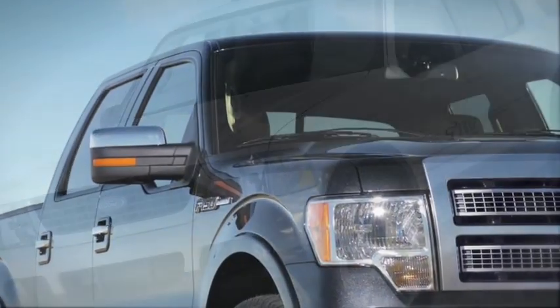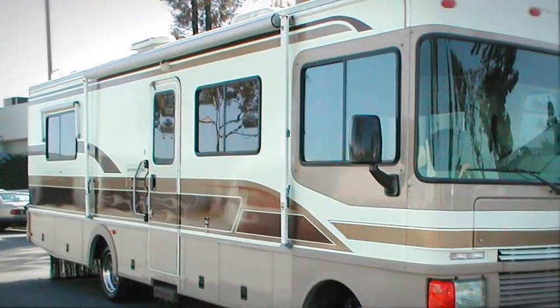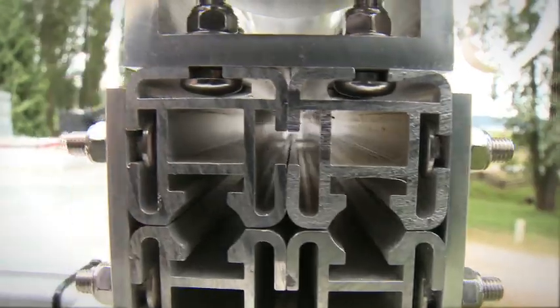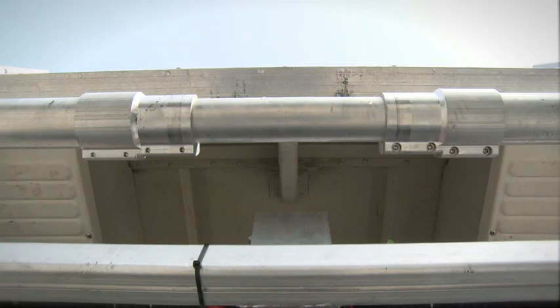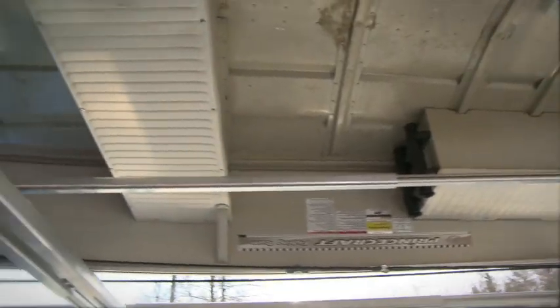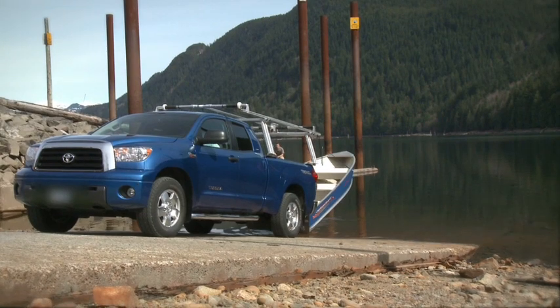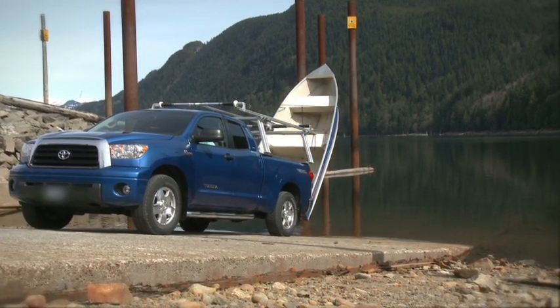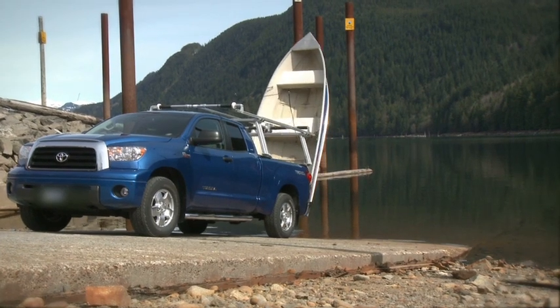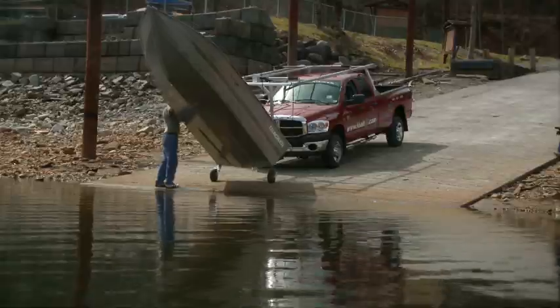Each one is designed to suit your specific need. Made from aircraft grade aluminum, these products are light and extremely strong and resist all types of harsh weather conditions. All of our systems come with stainless steel hardware and wireless remote control. Our front and rear boat loaders can lift up to 400 pounds and carry up to 82 inches in beam width. Front and rear loaders are designed for aluminum, fiberglass, and inflatable boats.